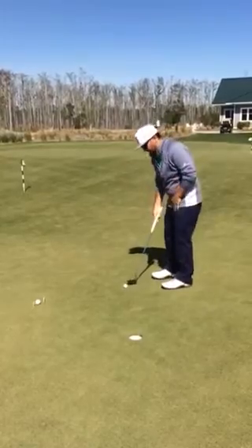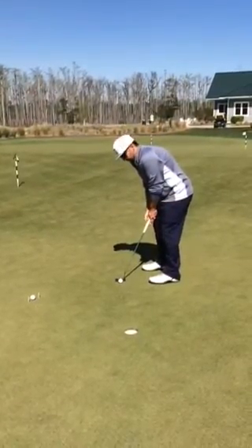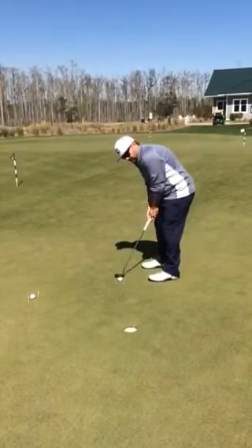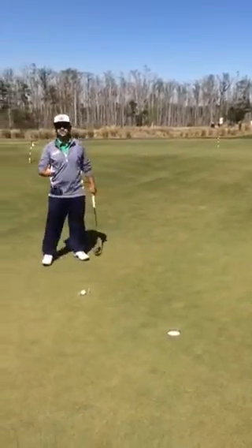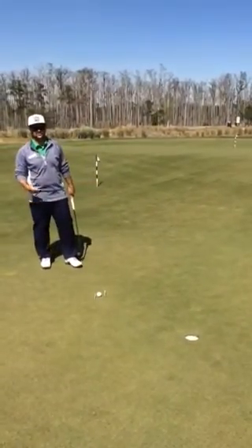The first thing is try looking at the hole. If we set up like we normally do, just take your normal setup, but instead of looking at the ball, just look at the hole. Put a good stroke on it, see if it goes in. It works for Jordan Spieth. It's a really good way to practice getting your stroke down and not worrying about what it looks like. More or less, you're just focusing on speed.